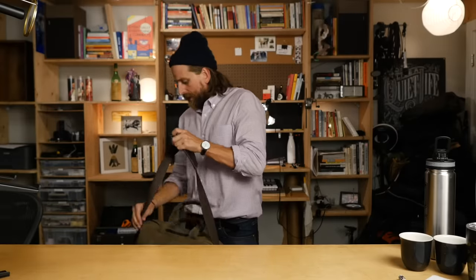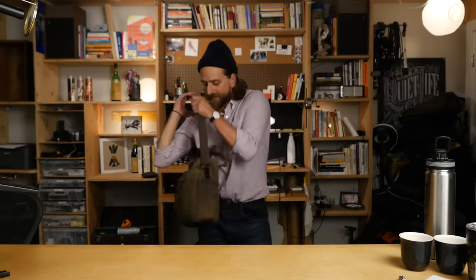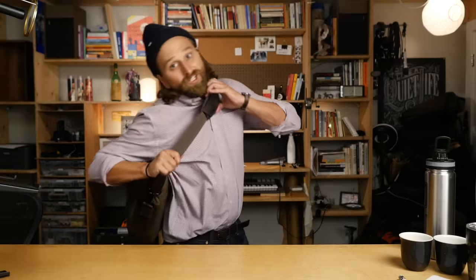Now putting this sucker on - it has a pretty nice strap. This leather thing is really nice. It's buttoned and it can come off if you want to. It sits on your shoulder and it looks good, but also it's functional - it doesn't slide off at all. Here's the size of the bag - I am about five foot ten inches. I've got it cranked up pretty high, but I sometimes need to ride the bike. It's a good look, man.